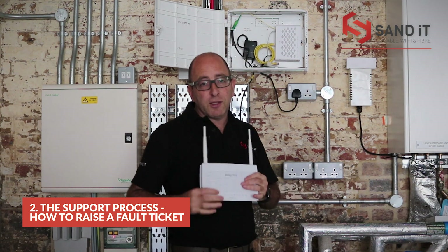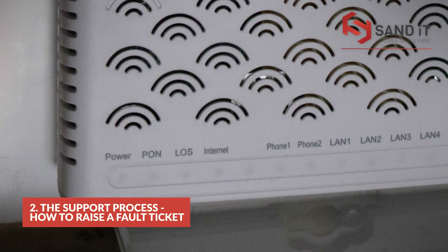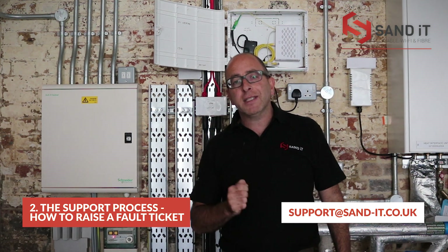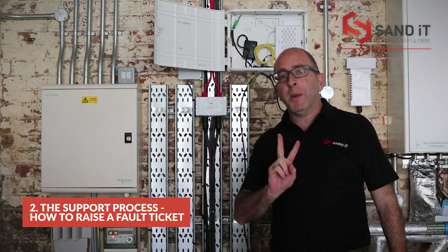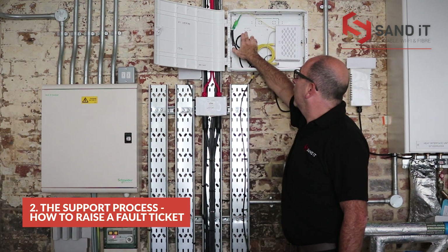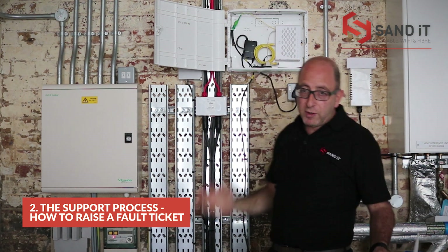I know it sounds obvious, but please do check. If the PON light is flashing, that means your service has gone down. To raise a ticket, you need to email support at san-it.co.uk. We'll need two pieces of information with that email: the NA code, which is the circuit reference, and the FIM code, which tells us your physical location. We need those two pieces of information — without them, we really can't help you.